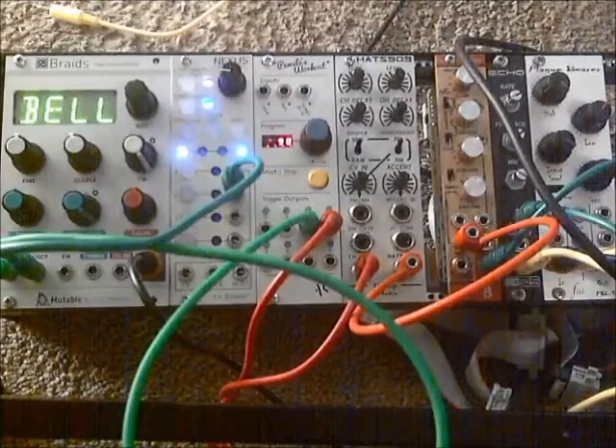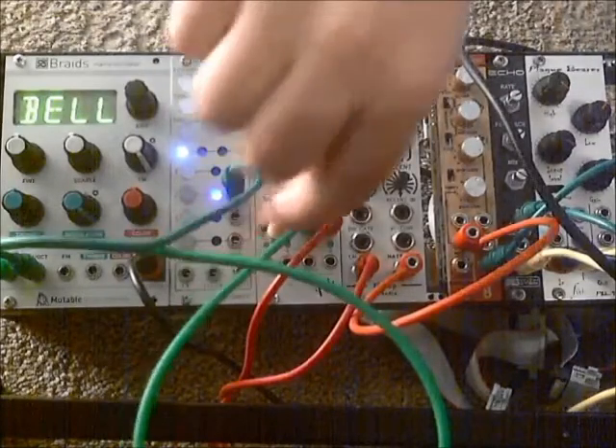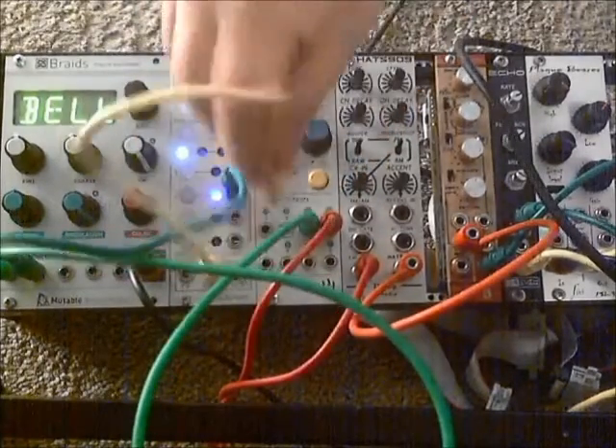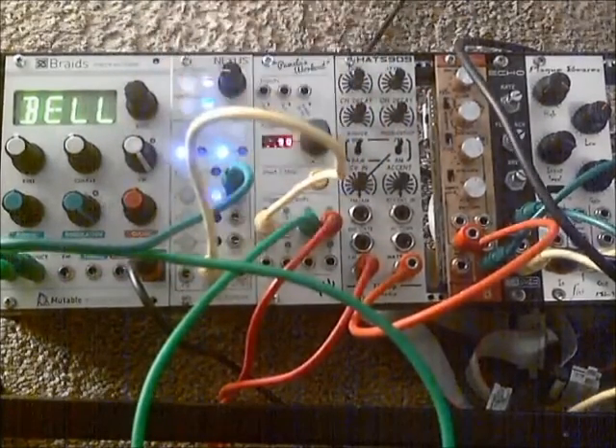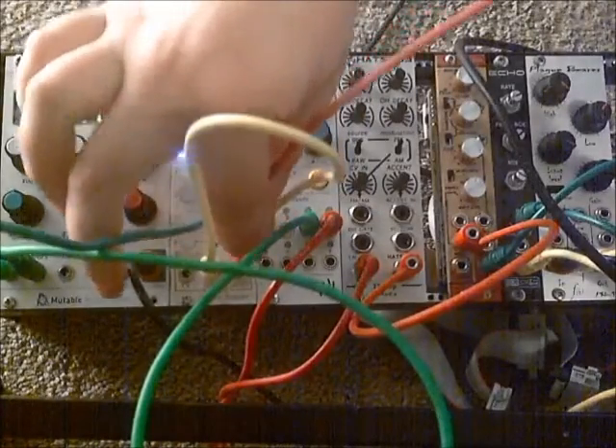Now we put it all together. We'll plug our clock signal from PAMs channel 1 into the clock input on the CV looper, and our reset signal from PAMs channel 2 into the reset input of the CV looper.